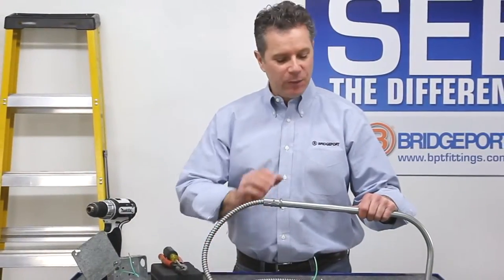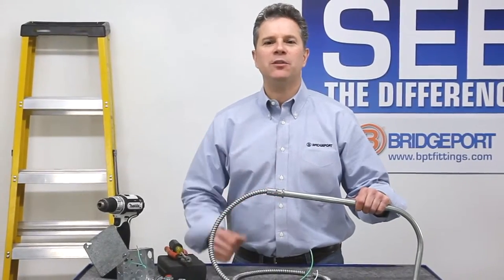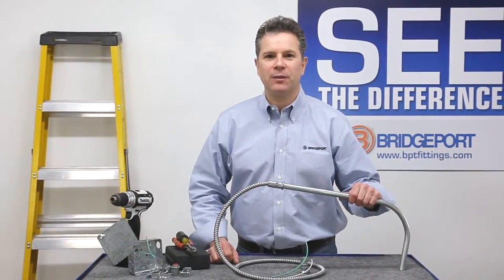So there you have it. An easy way to transition between 1/2-inch EMT, 3/8 Greenfield, and even MC cable without the use of drills, hand tools, boxes, fittings, and fasteners. Thank you for watching.